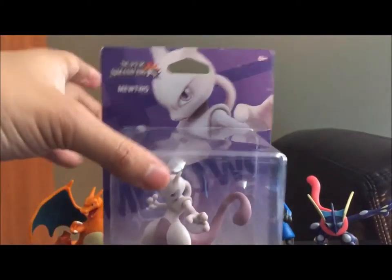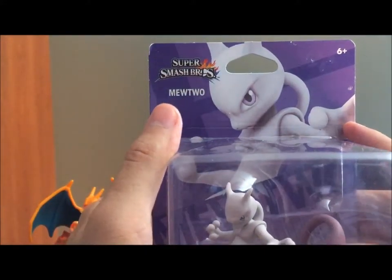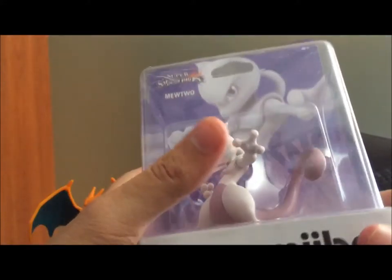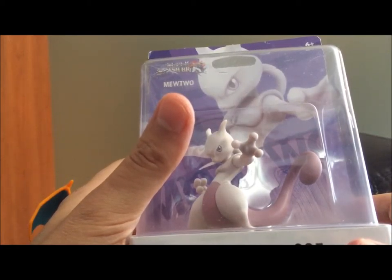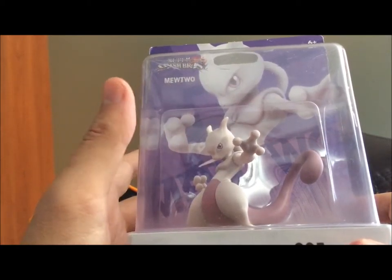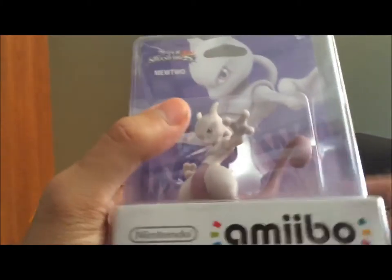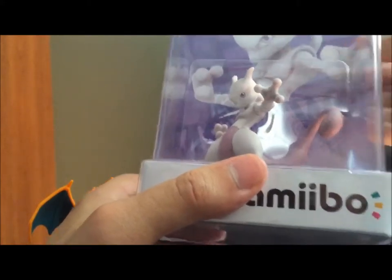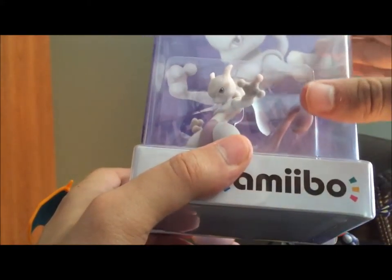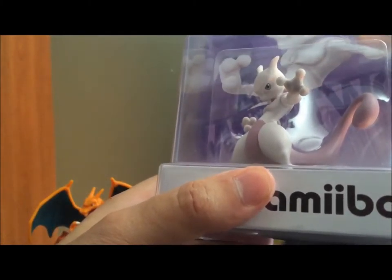Let's move on to the first DLC character, Mewtwo. I remember everyone was so excited for him. He's not really the best fighter in Smash Bros — in the right hands he can be pretty good, but definitely not the top tier threat that everyone was kind of expecting. Which is good — means that the game isn't pay to win. Let's open him up.